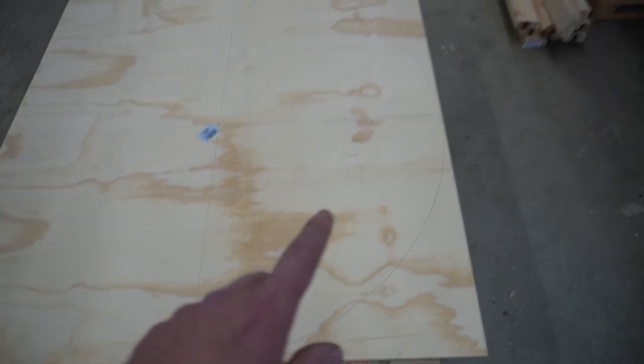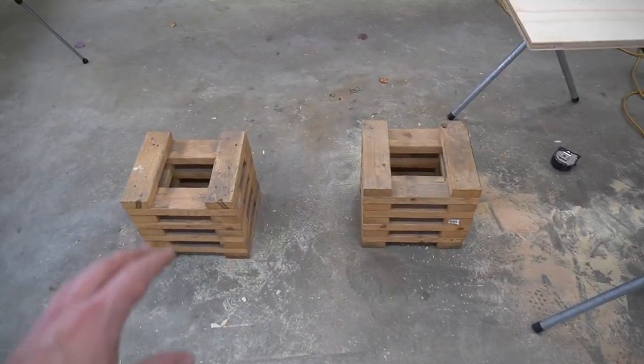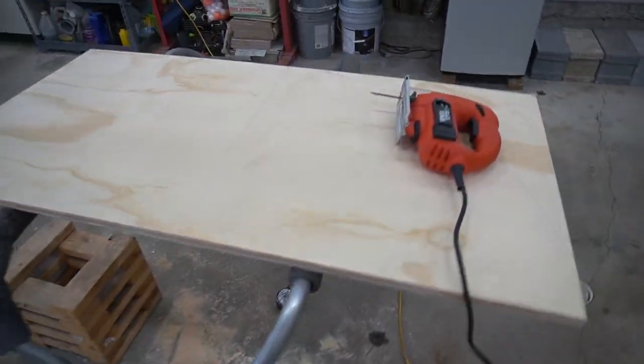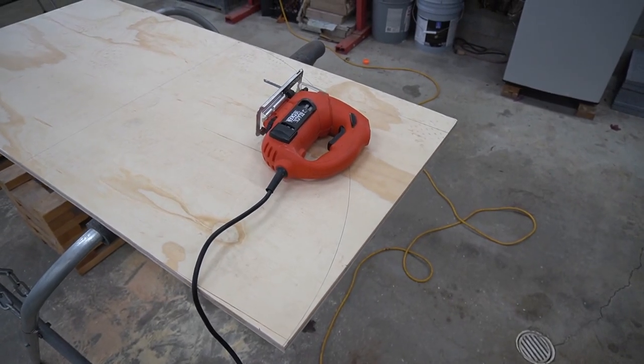This would be one side, so we're going to cut this right up the middle. Using an auto body stand as a sawhorse — just not quite high enough. The next step is to take the jigsaw and cut out the radius.